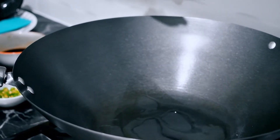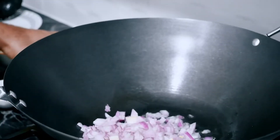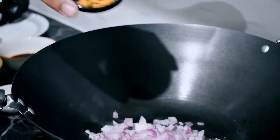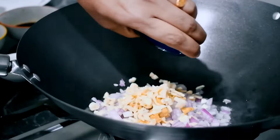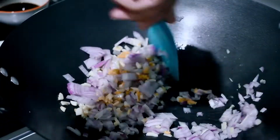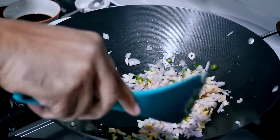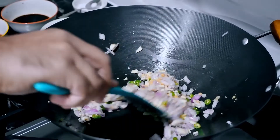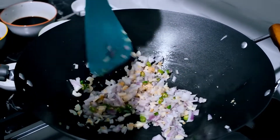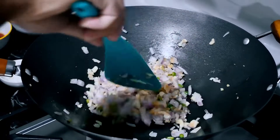We are going to fry the vegetables. Add a medium-sized onion, 3 tsp ginger, 3 tsp garlic. Fry it. Add medium-sized chili — about three or four chili, or two chili to taste.